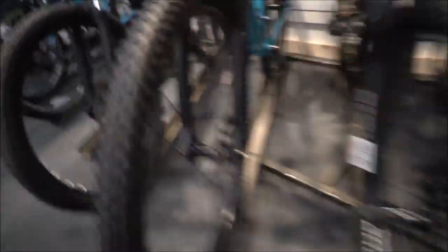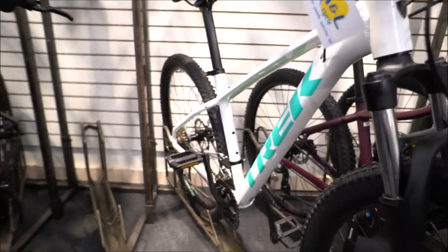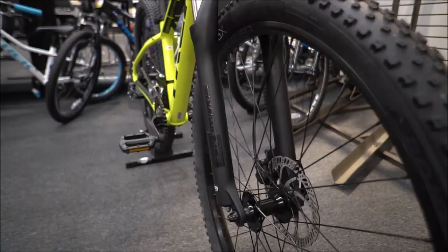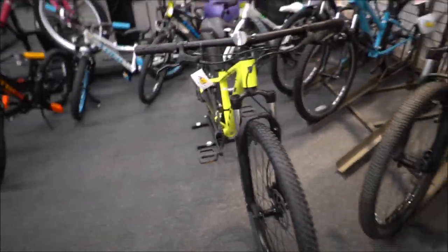It comes in a few color options this year — here's the teal, and we've got the black and white. There's also a women's color, but you can ride them as men now because they only change the seat. The difference is that in smaller sizes in the women's color they do add the drop-down tube. The Marlin 5 comes with an SR Suntour fork — a small amount of travel but enough to absorb hits on the trail or curbs if you're doing a lot of commuting.